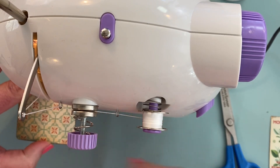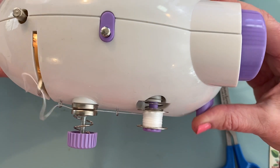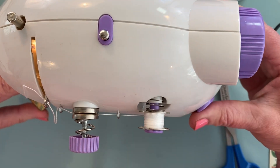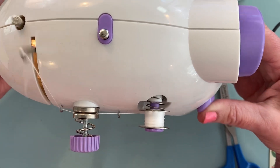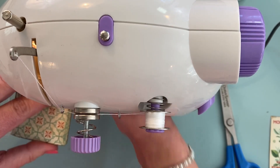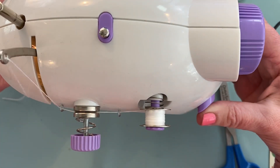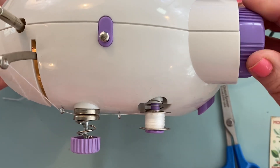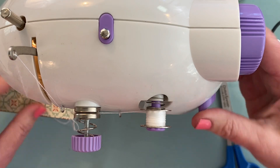Now I'm getting out my cute little bitty mini sewing machine that I use for my mixed media projects that I just love. And I'm adding some stitching to all the edges of the card. I've been using this little machine every single day since I got it and it's perfect for mixed media projects.